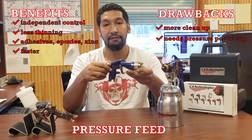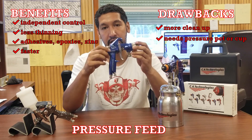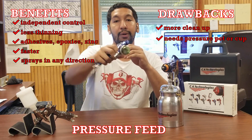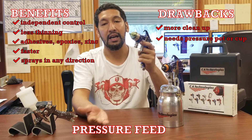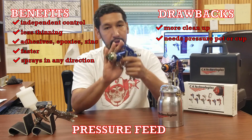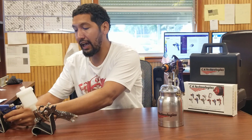Otherwise, the benefits are that it is faster, it's able to handle more materials, and you're going to be thinning less. It is the single most versatile way to spray. Another great feature is I can actually spray in any direction — I can hold this gun upside down, sideways, or upright. It doesn't make a difference because the material is being fed via pressure directly into the gun.